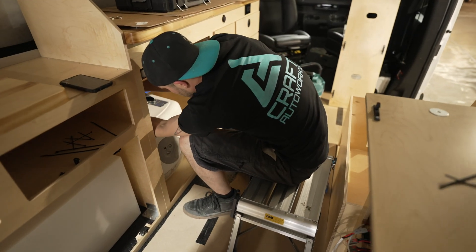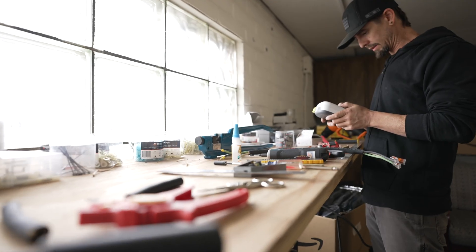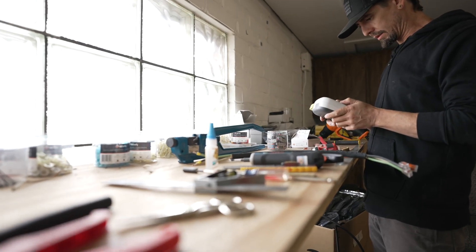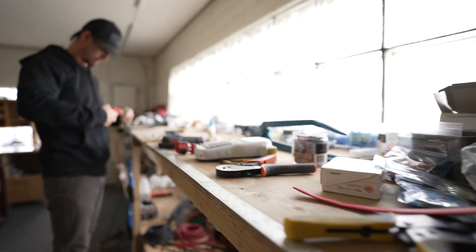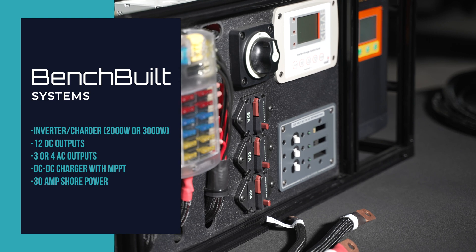We designed the bench-built systems to make putting an electrical system in vans as easy as possible. We started making these ourselves to make our own builds go quickly, and it turns out it's helped a lot of other people as well. The idea was to put all the major components for a van electrical system into one self-contained unit.